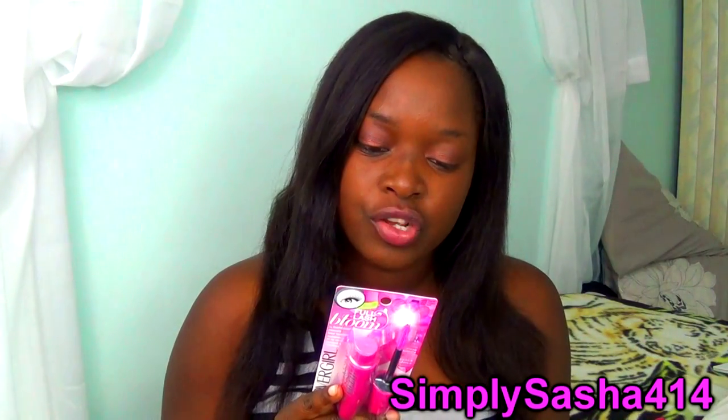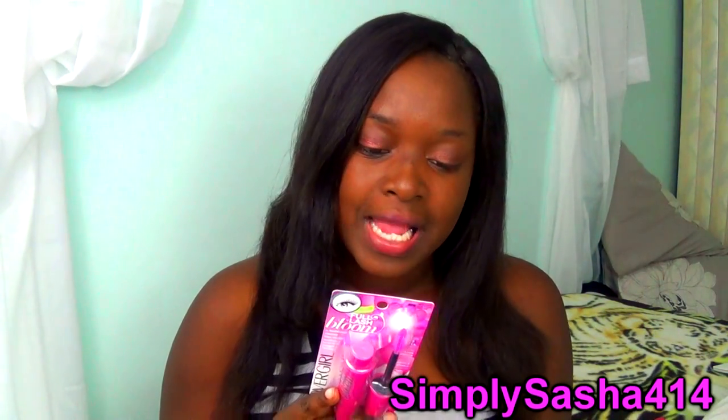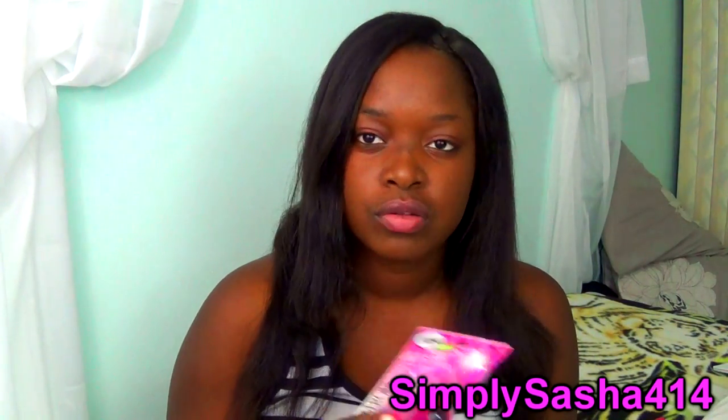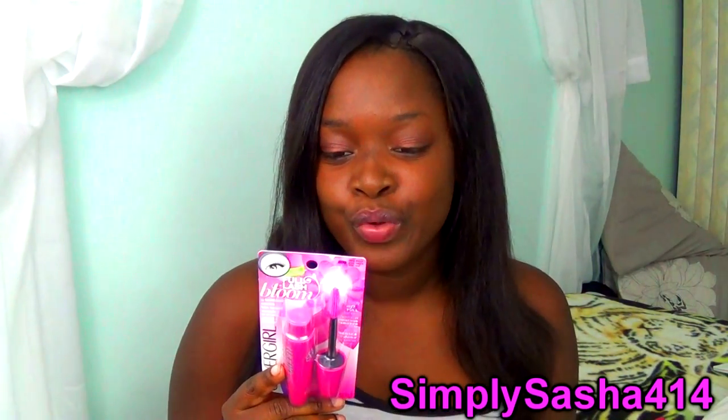It says that the new Lash Bloom brush with short and long bristles creates volume from root to tip and combs and coats lashes evenly for a full separated volume. It's new soft mousse formula with natural beeswax provides volume that stays soft to the touch all day.